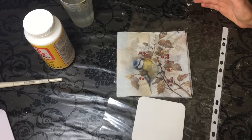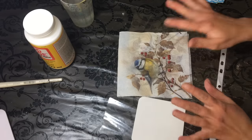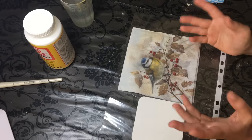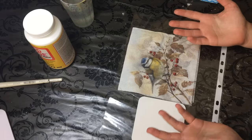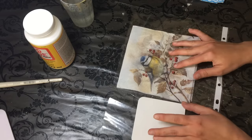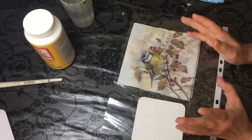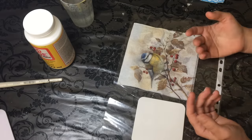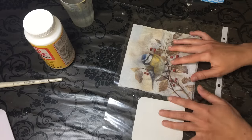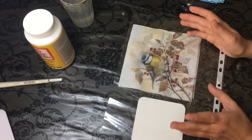Hello everybody, welcome back to my channel and welcome back to another video. In today's video I wanted to show you how you can apply a napkin onto any kind of surface — it can be a flat surface, it can be a curved surface — without any tears, creases, or anything like that. In my personal experience, this has been one of the best methods of application.